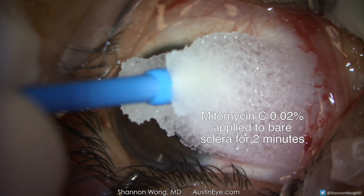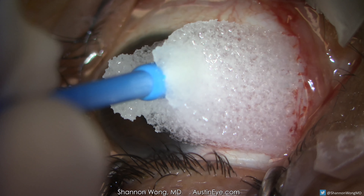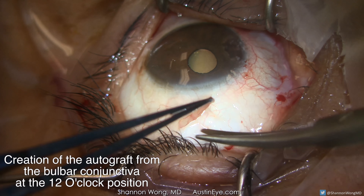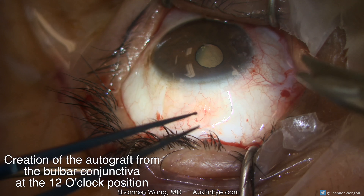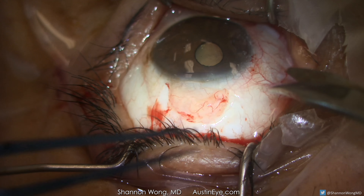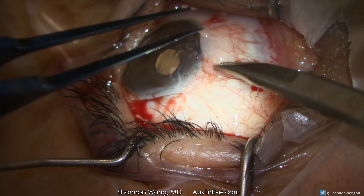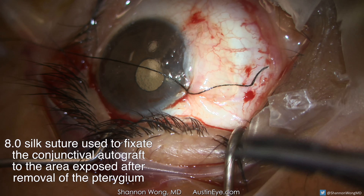We then apply mitomycin C 0.02% for two minutes to the bare sclera, then rinse the mitomycin C away with balanced salt solution. Next, we remove the conjunctiva from above the cornea to form the autograft. This graft is then sutured into place to cover the area of bare sclera where the pterygium was removed.